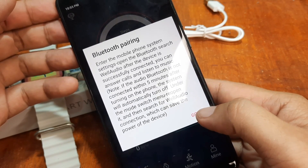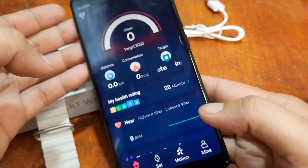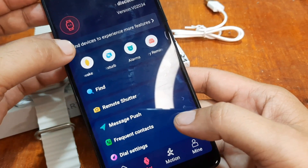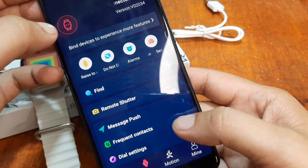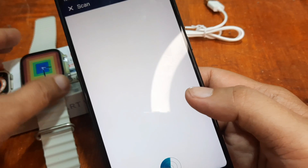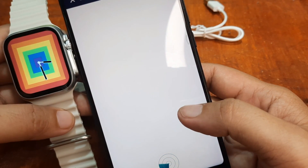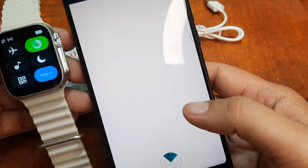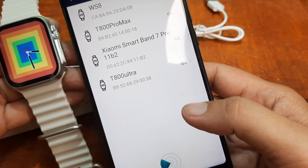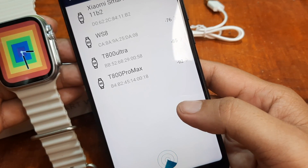It activated our Bluetooth automatically, as you can see. Let's go to set — tap on 'bind devices to experience more features.' It is now scanning. Let's see if we can spot our T800 Ultra smartwatch. We have T800 Pro and T800 Ultra.